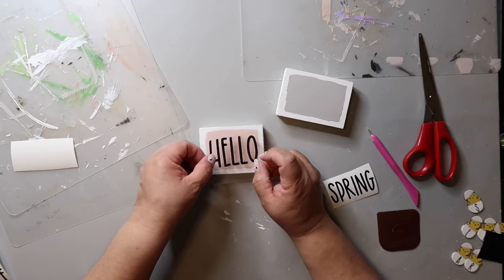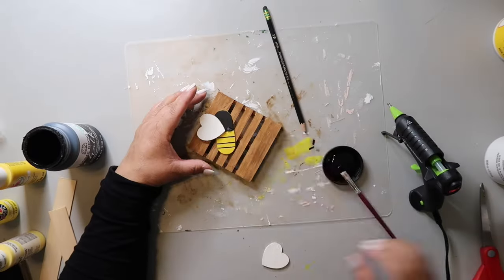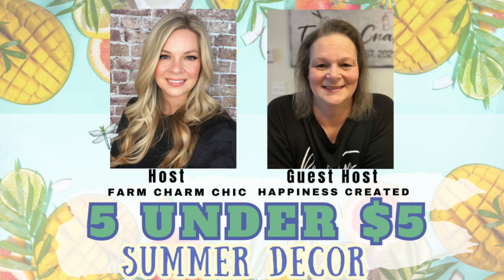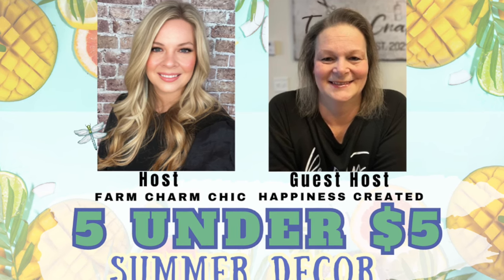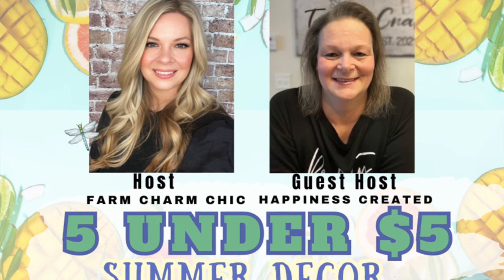The point of this video is to share that I'm so glad you clicked! This is kind of like part two of my flamingo-themed, flamingo-inspired tiered tray decor DIYs. I've got five projects, plus a little bonus — a watercolor I recently started working on. On this channel I love to share easy DIYs and budget home decor. My name is Lisa and this is Our Grey House. Today's video is part of the 'Five Under Five Dollar Summer Decor' open playlist hosted by Emily from Farm Charm Chic, with guest host Tammy from Happiness Created. Links to their channels and the playlist are in the description box below.